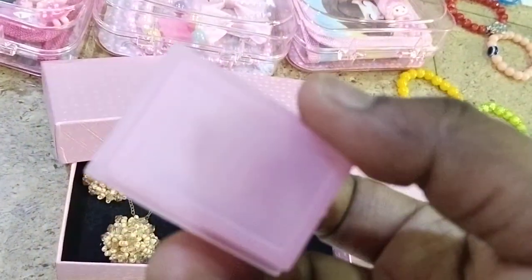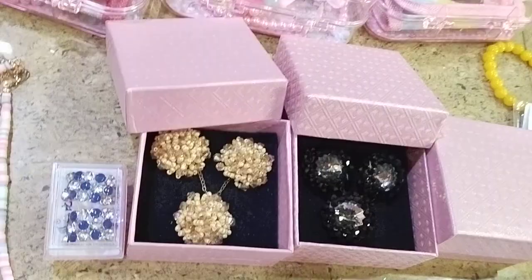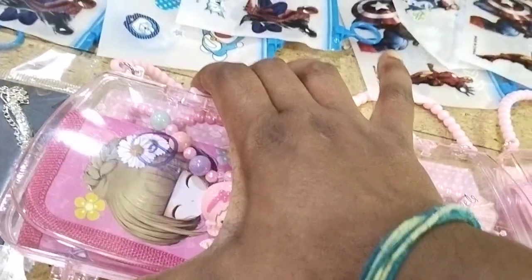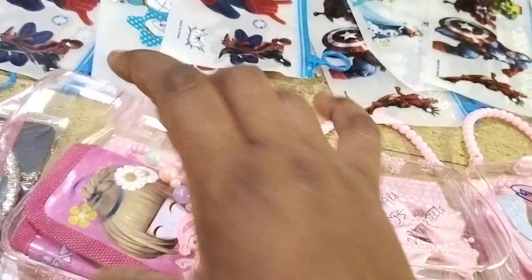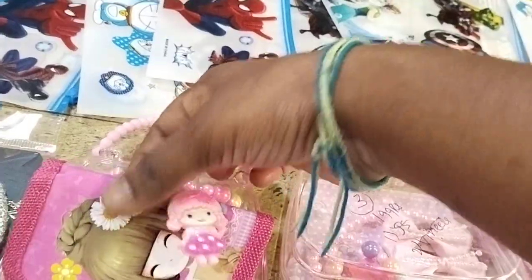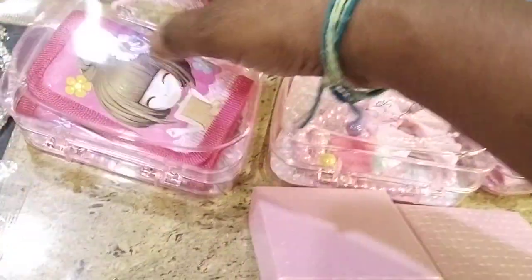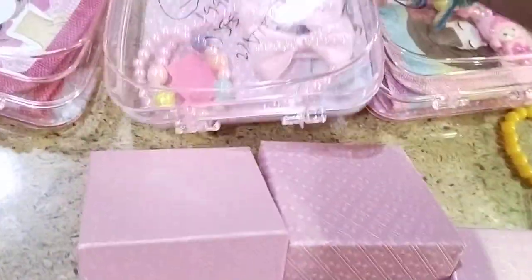So these are handbags. You can use the chain, bracelet, and bows in different patterns.